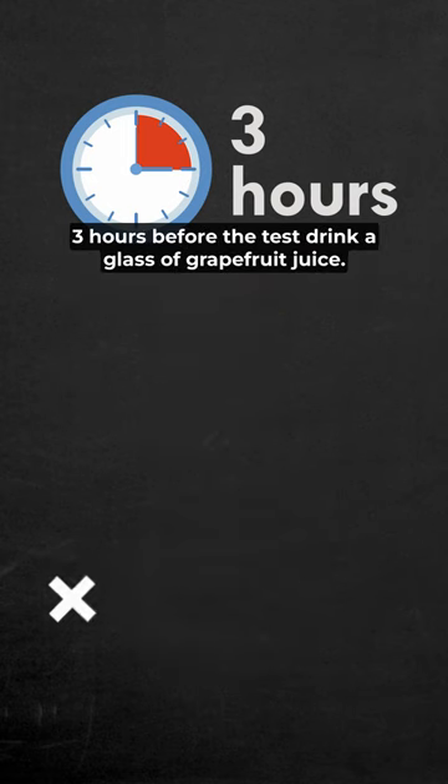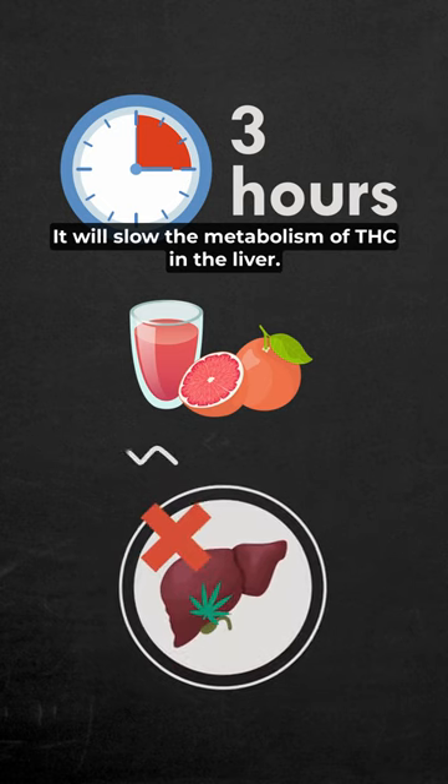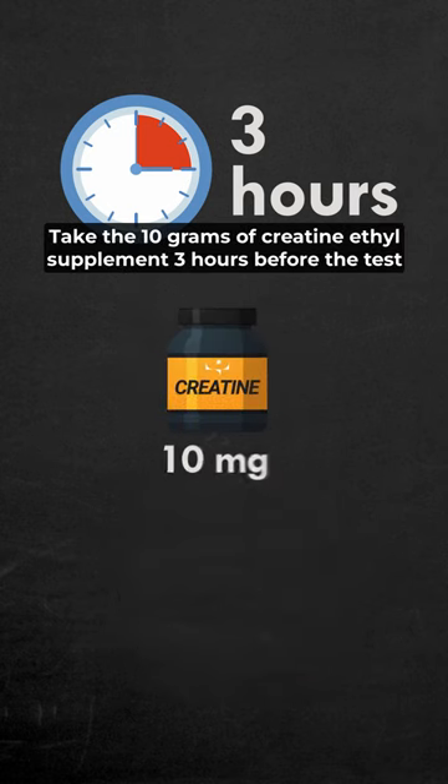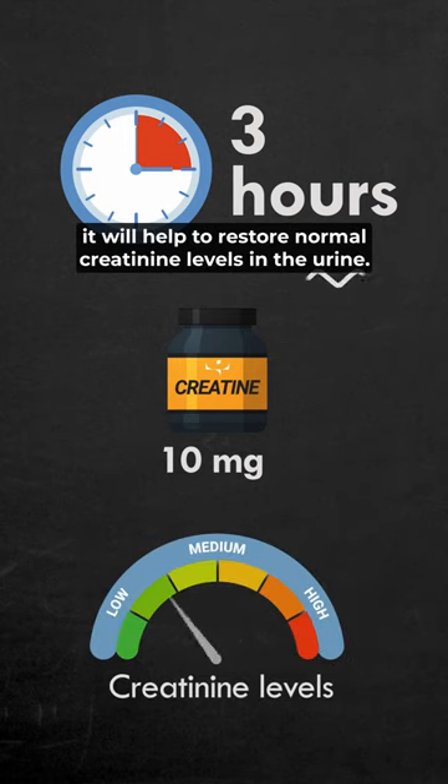Three hours before the test, drink a glass of grapefruit juice — it will slow the metabolism of THC in the liver. Take 10 grams of creatine ethyl supplement three hours before the test; it will help to restore normal creatinine levels in the urine.